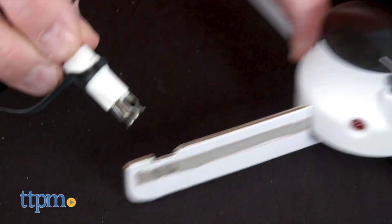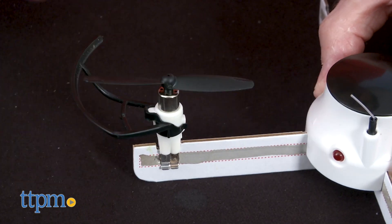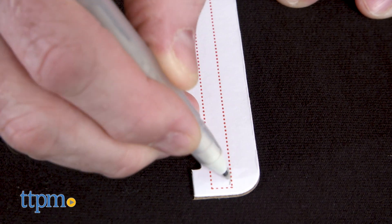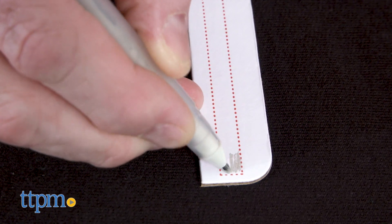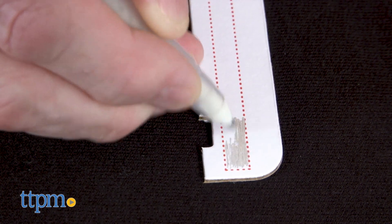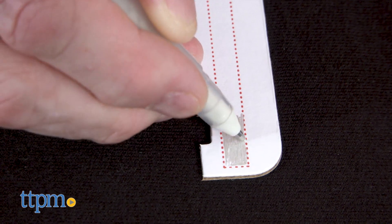Putting the drone together is pretty simple and the directions are clear. The cardboard arms have areas designated to be filled in with the conductive silver ink from the included pen. The pen is basically a ballpoint pen, so when coloring in the space the line is very thin and it requires careful applying.